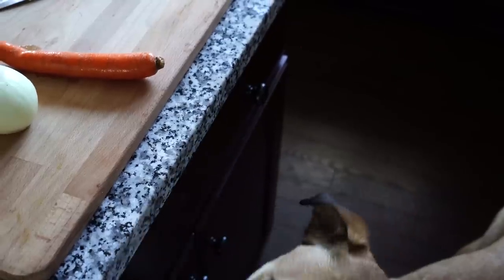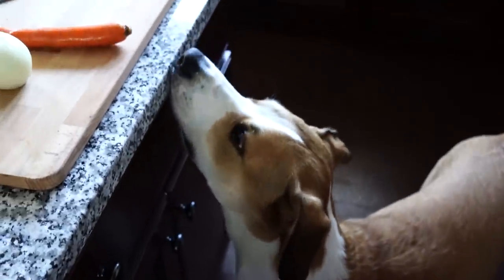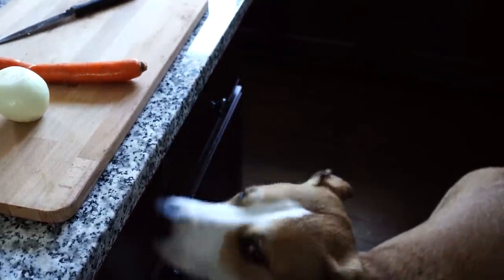I will be adding onions and carrots to the dal. Here you see Bo eyeing my carrot — he just loves snacking on carrots, so whenever I take out carrots from my refrigerator he just comes rushing up to me.